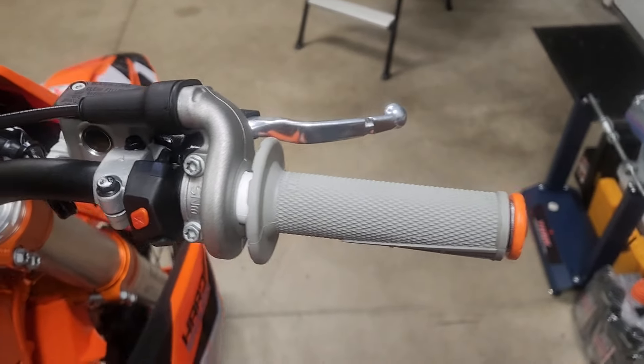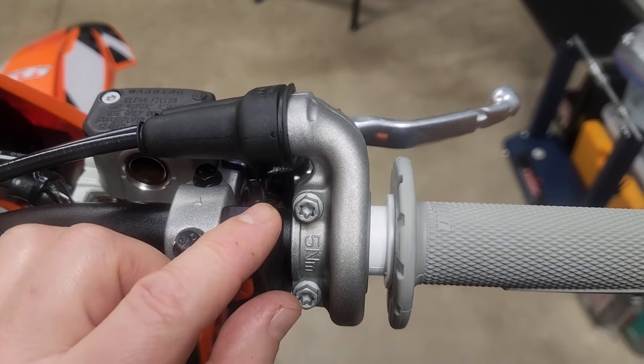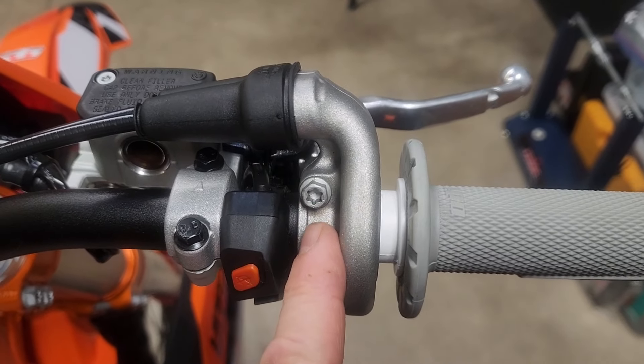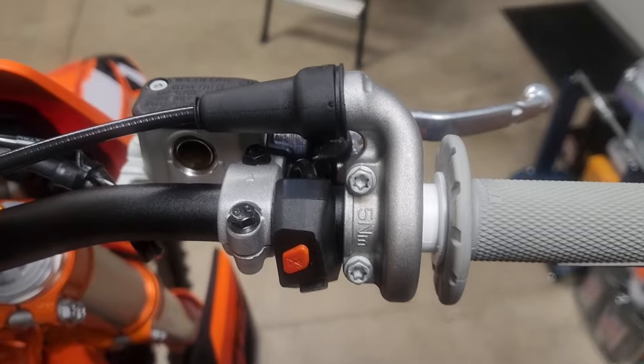So far so good. I think what'll work best is to loosen these up, scoot this down a tad, and try putting the bracket in here between the throttle tube and the start/kill switch to see how that looks.